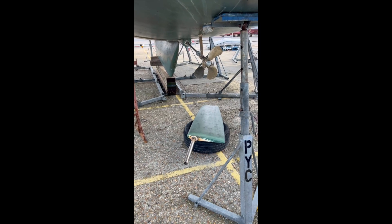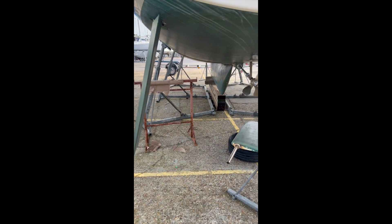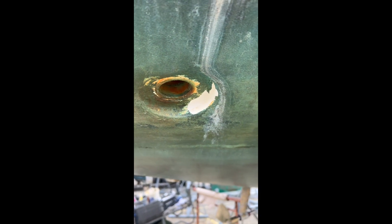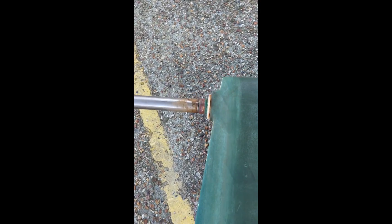If you're a regular, you'll know this is a Jeanneau Sun Odyssey 349 — it's got twin rudders. We were working on it the other day and the excellent engineer Richard from Pinnacle Marine said he had a problem with this rudder, so we've dropped it. And you aren't going to believe what you're going to see.